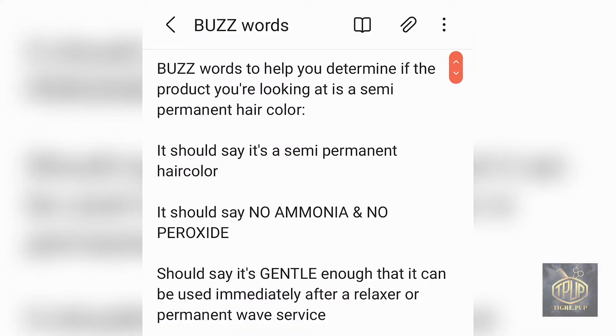Here are a couple of buzzwords to help you determine if you're dealing with a semi-permanent hair color. First, it should say that it is a semi-permanent hair color. Some hair color boxes hide what exactly it is — you have to read the fine print and look for the words 'semi-permanent hair color.'